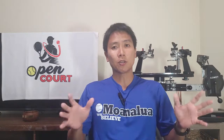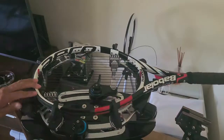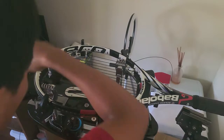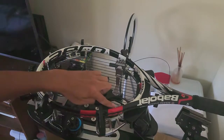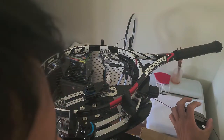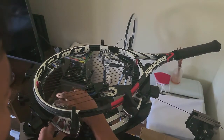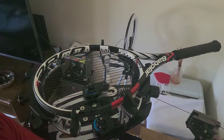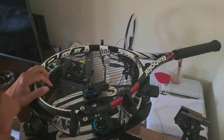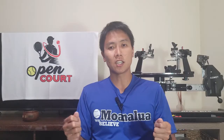Tip number two: as you finish stringing the mains, raise the tension on the two outer mains by about two pounds. So if you're stringing at 50 lbs, pull those last two outer mains on both sides at 52 lbs, then clamp off and tie your knot. No matter how tightly you clamp, once you release the gripper and tie off the knot, some tension goes back into the string and it gets a little looser. Raising those outer mains a couple of pounds ensures the tension will equalize and match the rest of the mains.